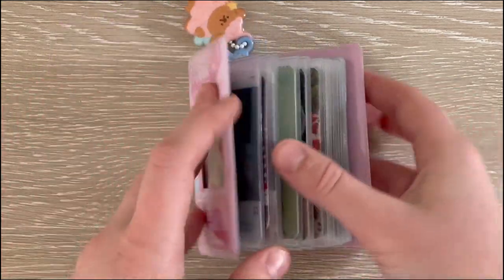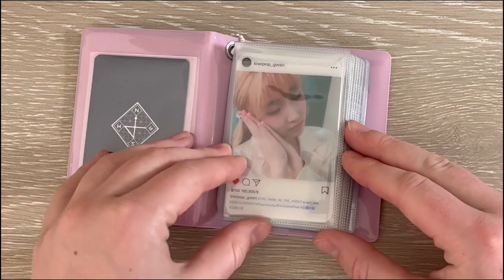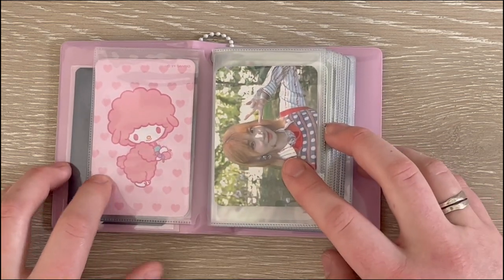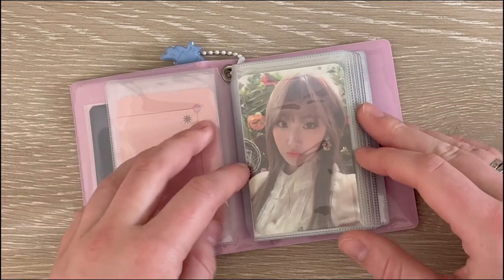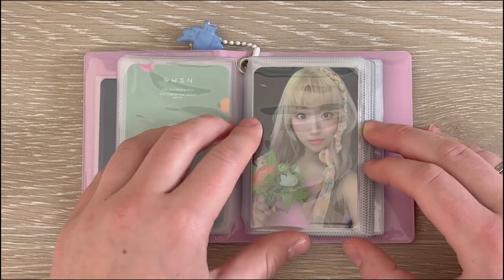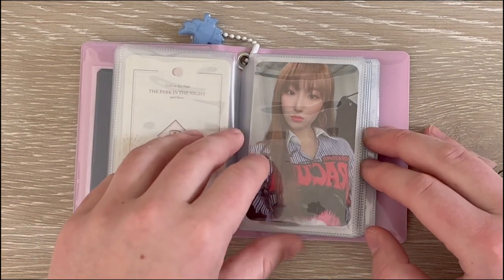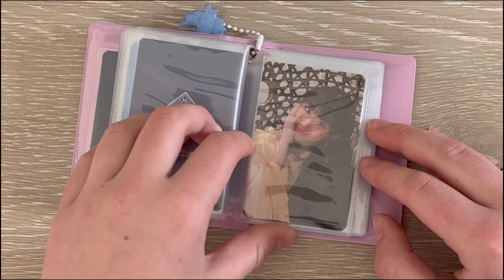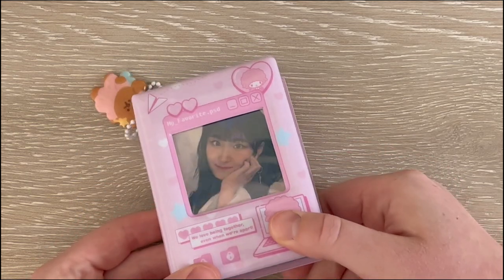Let me show you a little flip through so you can see what it looks like. We have Park in the Night Part One — this is the filler that originally came in it, but since this card is clear I just put it on the back. Park in the Night Part Two, Park in the Night Part Three — my faves. The Keys and the Other Side of the Moon. That is my entire Soryeong collection, finished.